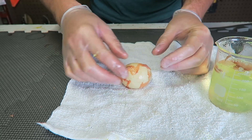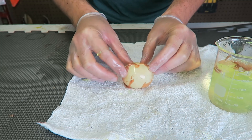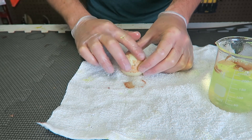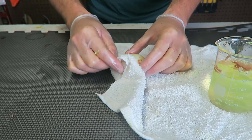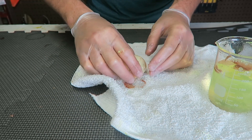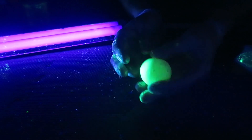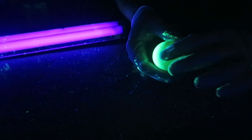Boom, look at this. All this shell just got dissolved. Pretty crazy, huh? Gotta be careful not to pop that egg. Here's the UV light — look at this egg. Wow, it's just glowing. And it's squishy too.